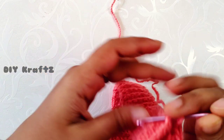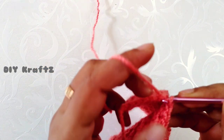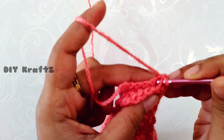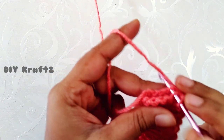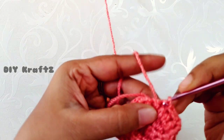Now let's close this part by making a slip stitch around the first and the last rows. Just insert the hook through both the stitches and then make a slip stitch throughout the row — just a slip stitch in each and every stitch.